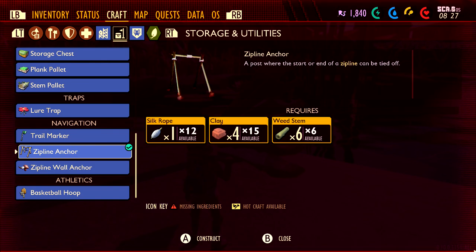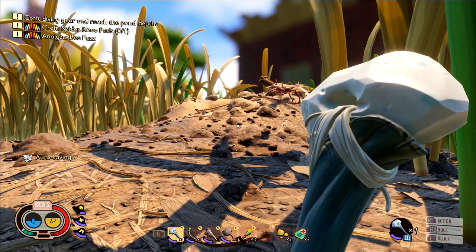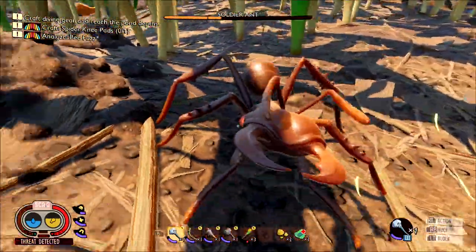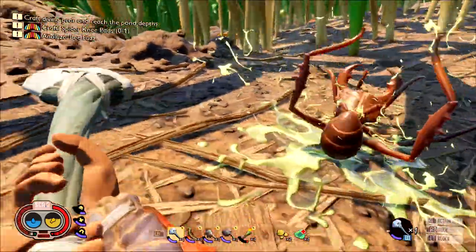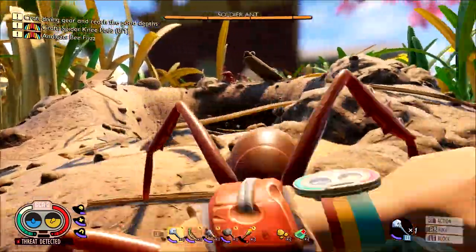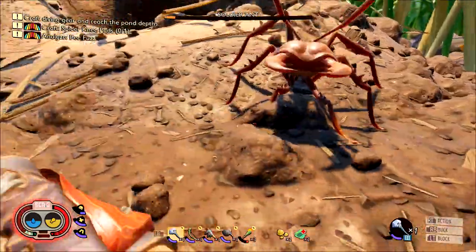You might have noticed in the zipline anchor's recipe it requires you to have six weed stems. However, by default you can only carry four of the building materials. There are going to be two ways around this: you can either take a specific drink, or you can build yourself the ant armor, which at this stage of the game is going to be the simpler option. If you don't have enough ant parts from our hunt earlier, you can head back to the ant hill. Remember, you have to kill soldier ants to get the more advanced parts like the mandibles and acid glands — worker ants do not drop those.